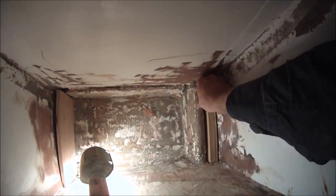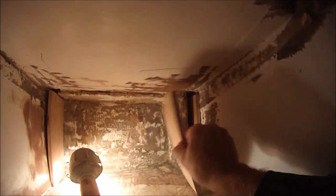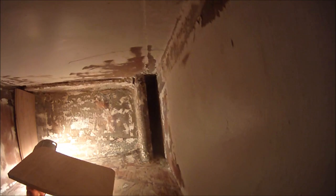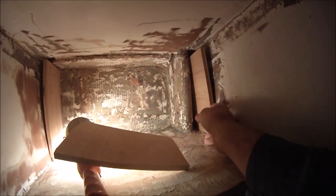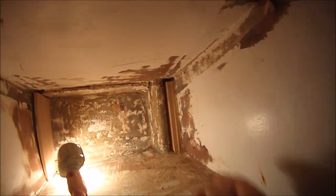Previously this aft chain plate was just held on by that knee, and the nuts were put on through that little slot. This time I'm going to fill it all in and through-bolt it, putting the nuts on the other side of the main bulkhead.